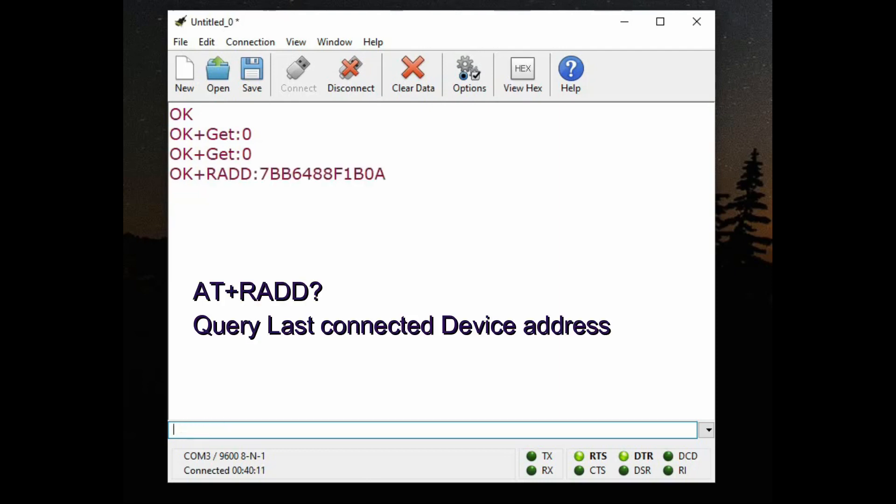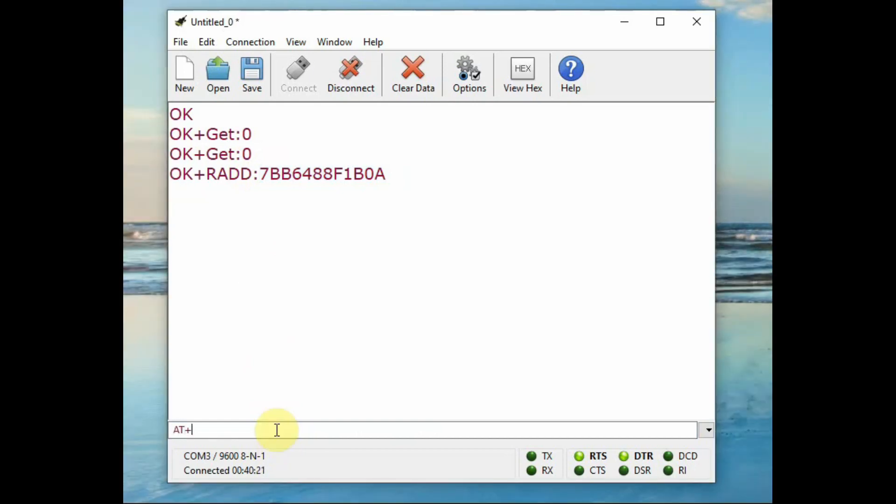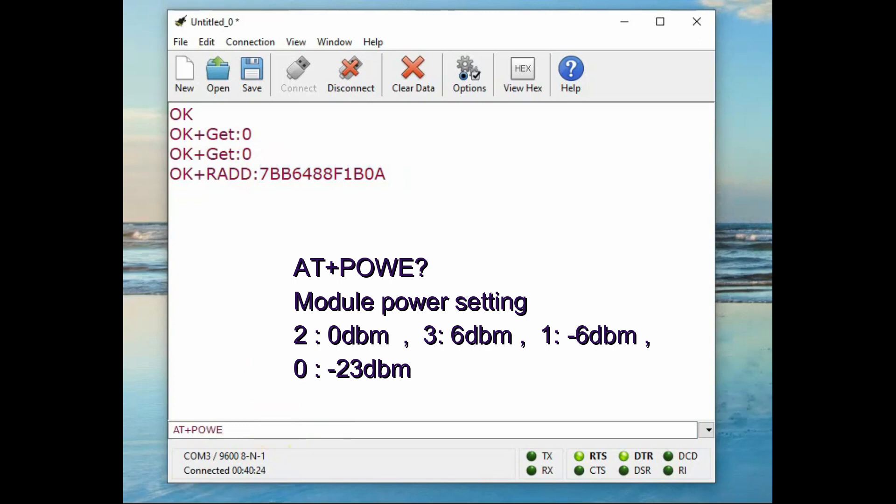AT+RADD? is a query for the last connected device address — we connected to Android mobile, so this returns the MAC address of the Android mobile. The next command is AT+POWE? — that is the module power setting. By default it is 2, which is 0 dBm. To increase the range you can make it 3, which is 6 dBm, but it will consume more power. If you make it 0 it becomes -23 dBm — the range will be very less and power consumption very low.